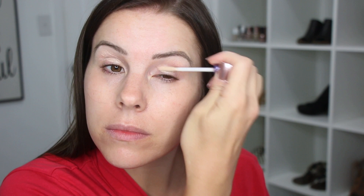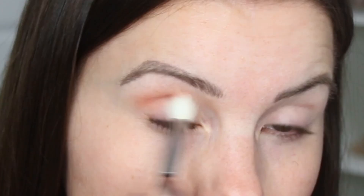I'm just going to first prime my eyelids with my Urban Decay Primer Potion. Then I'm going to go in with Still Shot for the crease shade, using my Morphe M513 to blend this in my crease.